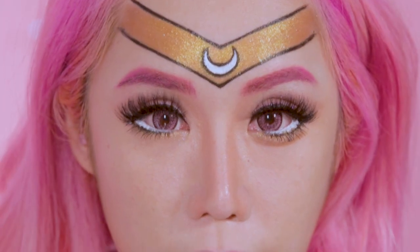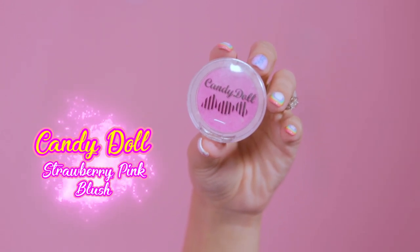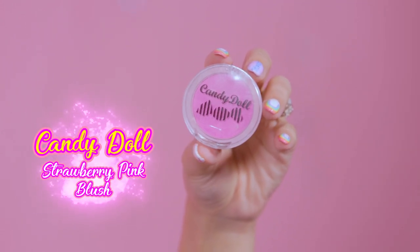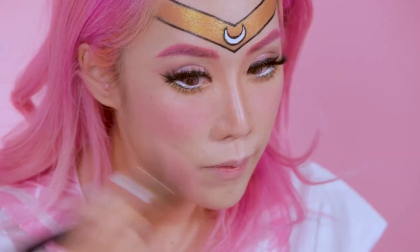Next I'm going to apply my blusher. I'm using my trusty Candy Doll neon pink blusher, which I always use. Chibi Moon also has these two dots on her face, so I'm gonna draw those right now.